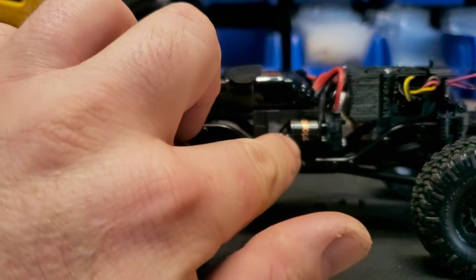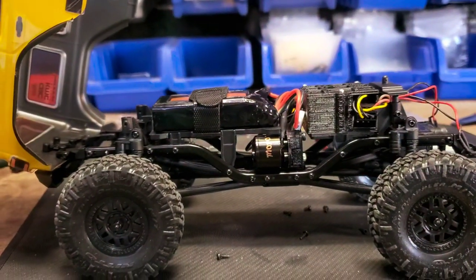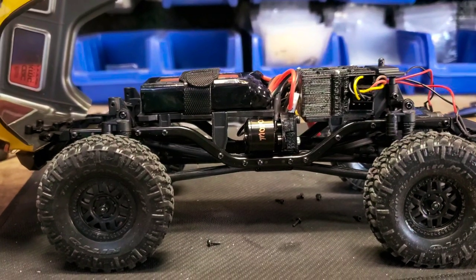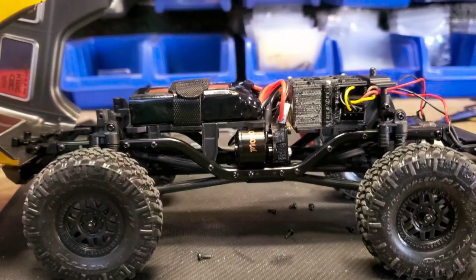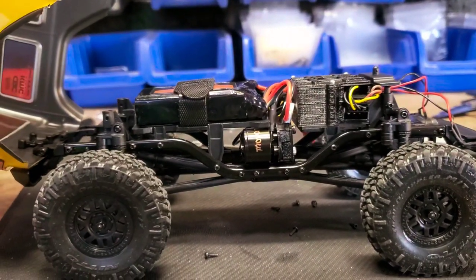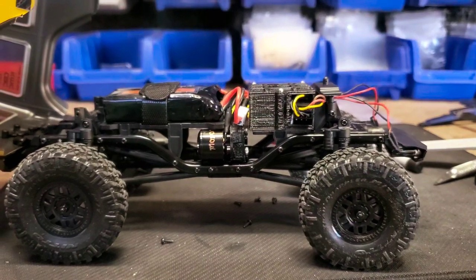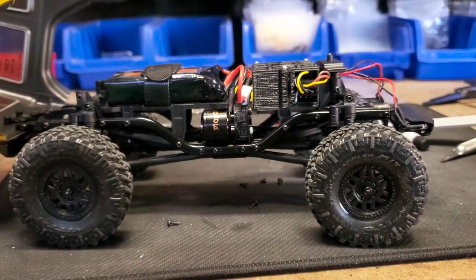The next batch of motors will be a little bit different — they're going to be just a little bit bigger, a little bit more power. If I remember correctly, they're going to be 2700 kV instead of 2500 kV — don't quote me on that yet — but I'm pretty sure I upped them just a little bit to give it a little more speed since they're going to have a little more motor behind it.